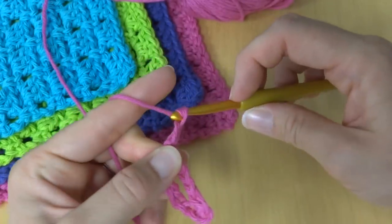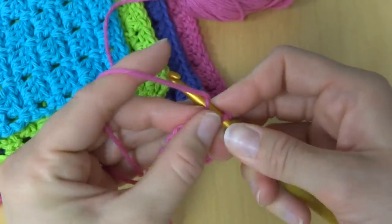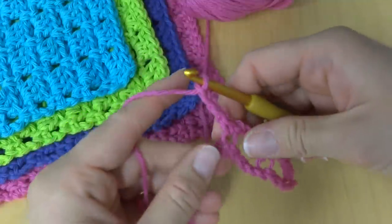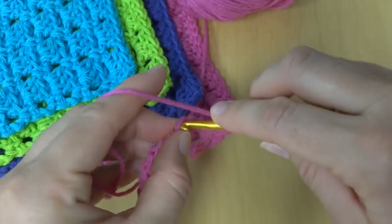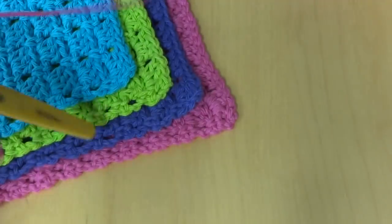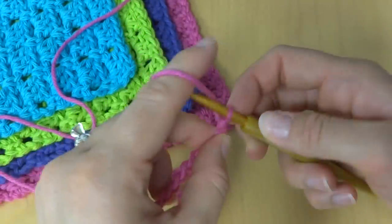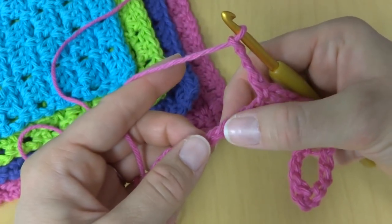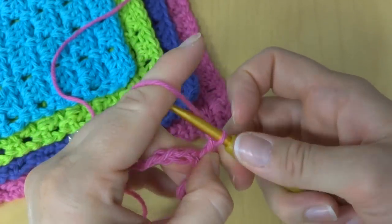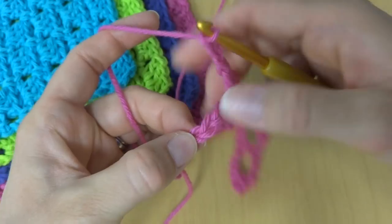We keep repeating the same sequence: chain 3, skip 3 chains, work a single crochet in the next chain. We just repeat this all the way across until we reach the very last chain, where we'll work a single crochet to complete the foundation row.